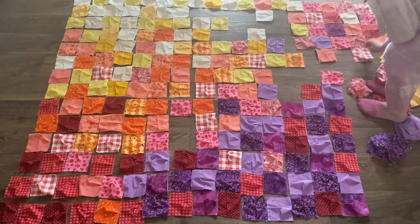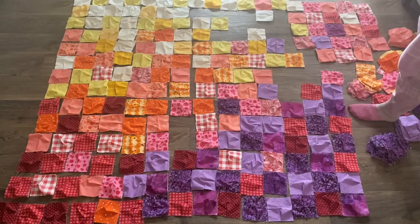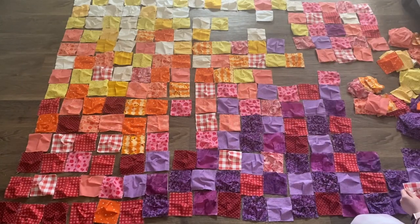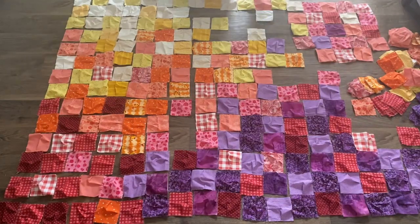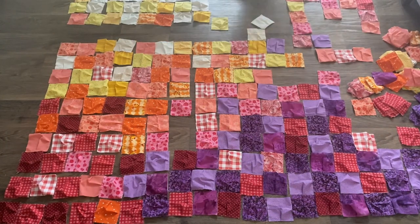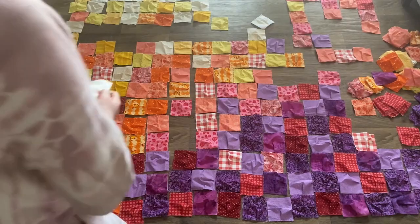I got my ombre inspiration from another YouTuber called Low and Behold Stitchery, so go check her video out — it's really good too. Once you have finalized your layout and you're really happy with it, go ahead and take each row and stack it so you know the order of your squares and which row number it was.